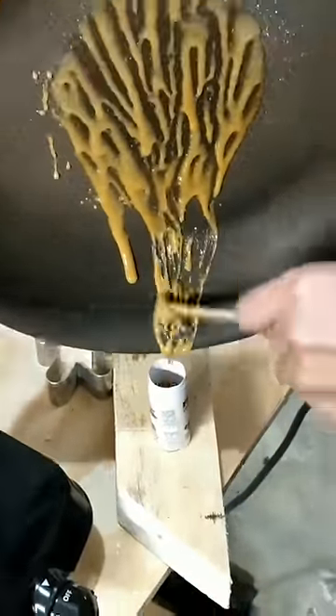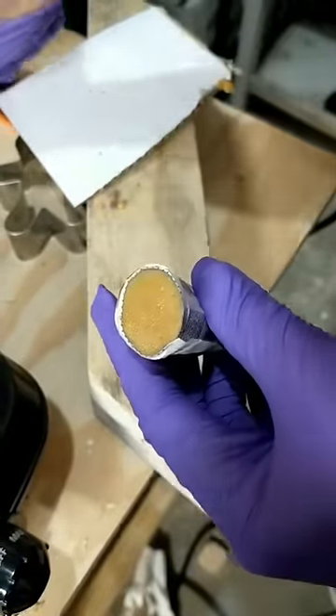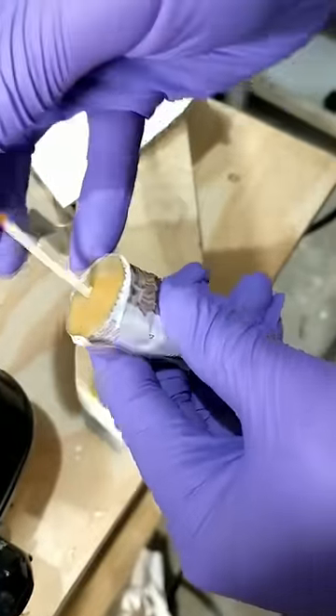Before this step, make sure you've made a tube out of paper or cardboard. When your stump remover and sugar mixture is liquid, scoop it into the tube and push it in. You'll have to do this quickly because the mixture hardens pretty fast.